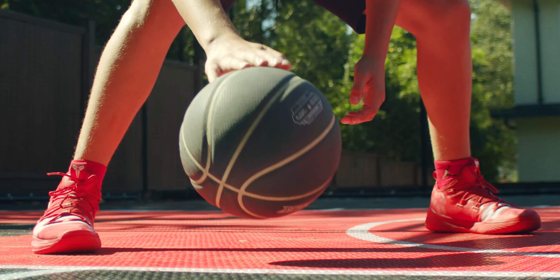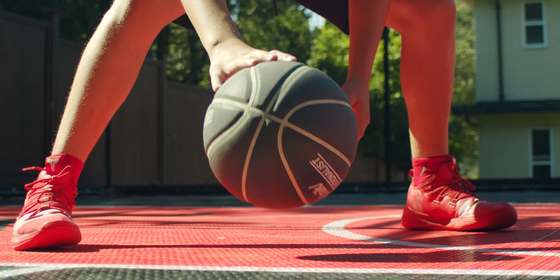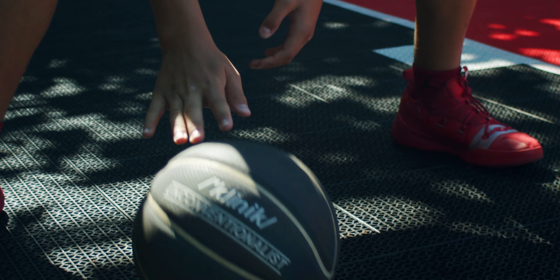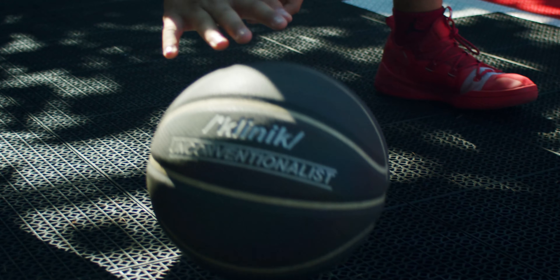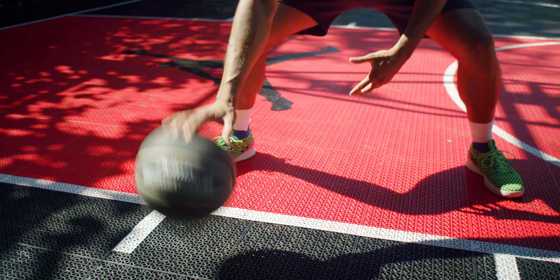Dribbling with our fingertips is super important as we're able to have more control and we're able to perform more moves. We want to make sure we relax our wrists and we spread our fingers and keep the ball off of our palms. We're gonna make sure our fingertips do the work.